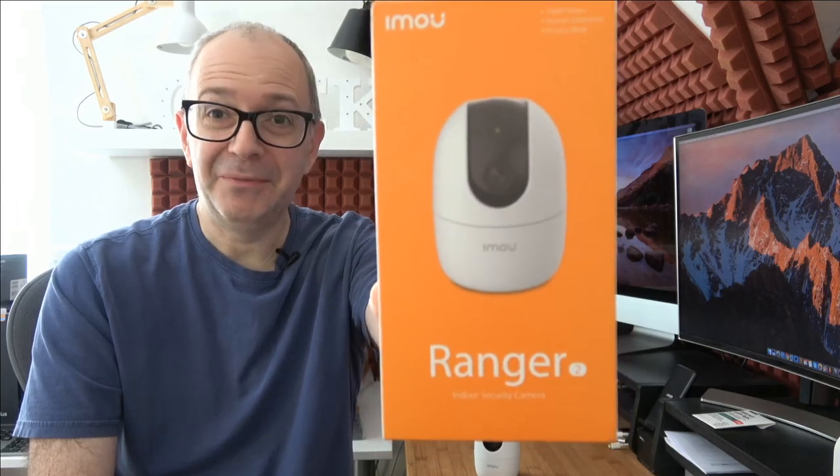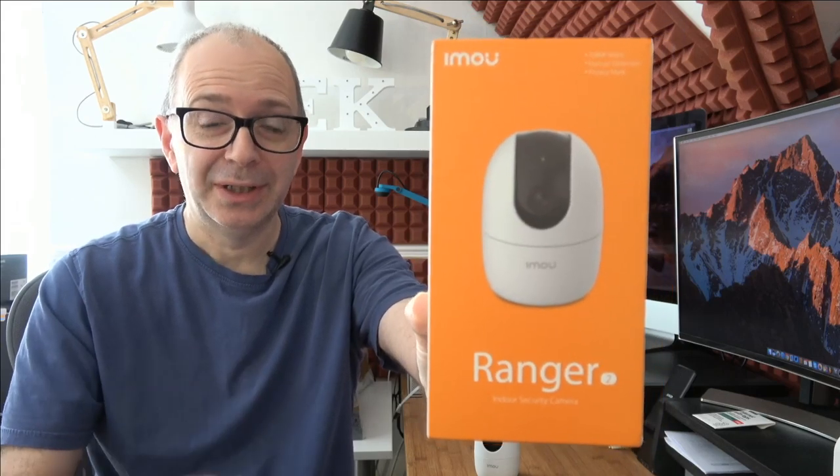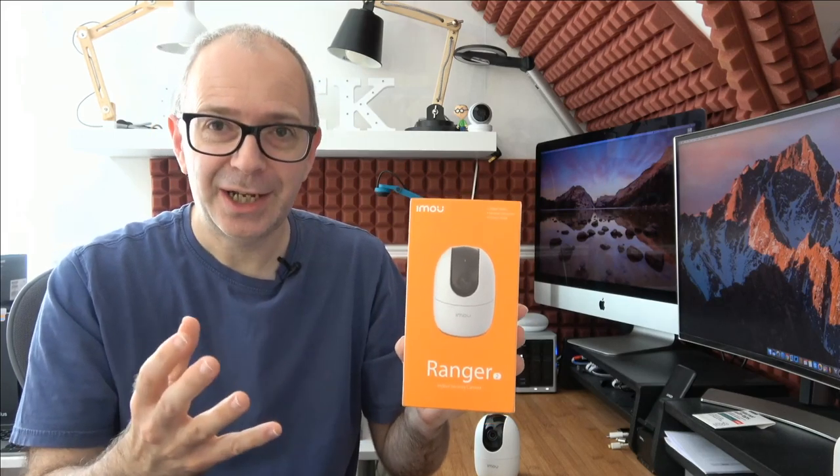Welcome to a new video on the Geekanoids channel. This is the IMU Ranger 2, a very good home security camera that connects either wirelessly or wired. I've reviewed IMU products before and was very impressed with the quality. This allows you to monitor your home in full HD 1080p and it uses the H.265 codec, so really good detail in the video.